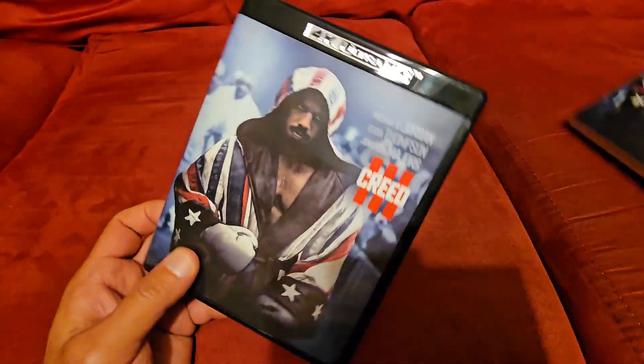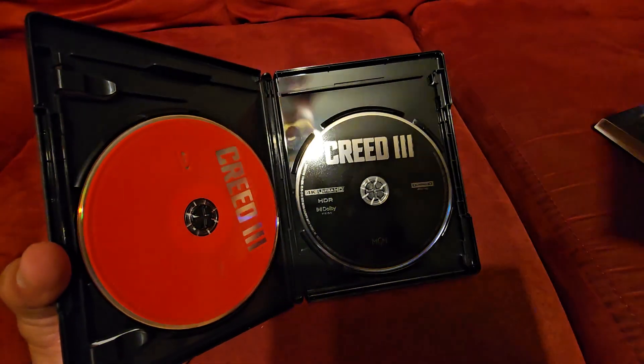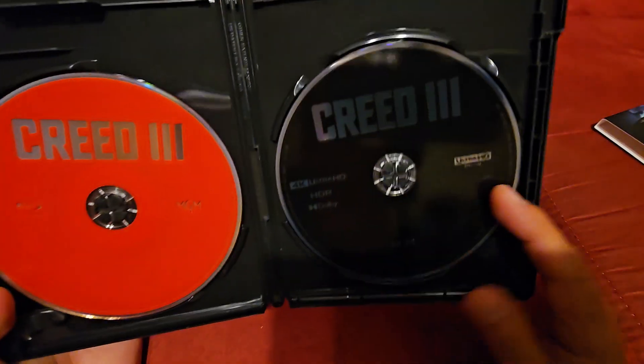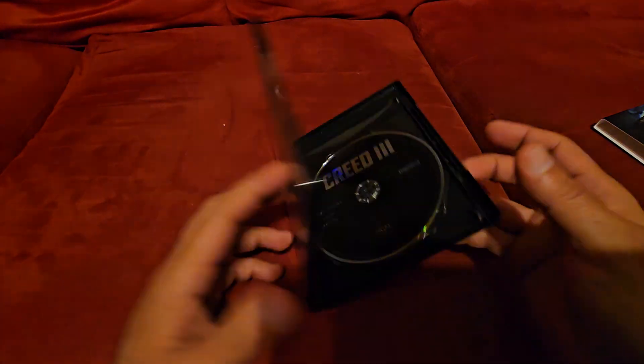I'll probably check this one out too. And just like Shazam, I would probably revisit the first two because I like to do that. We got the Blu-ray disc in solid red and the 4K in solid black. So yeah, that was Creed 3.